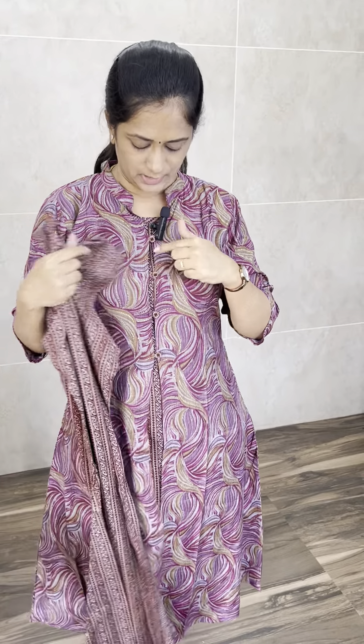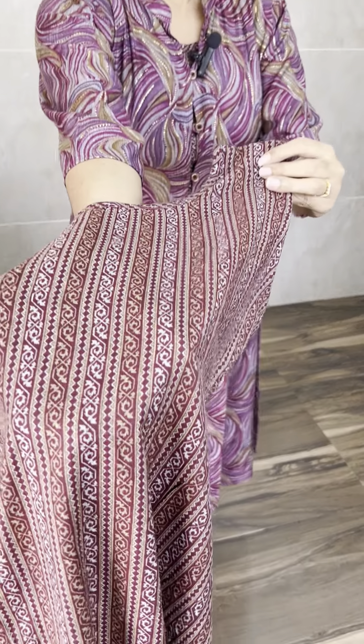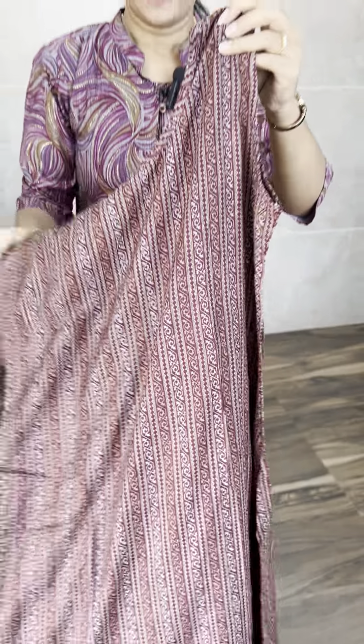You have a sleeveless pattern with a gown pattern. You have an inside fabric — this is the fabric. It is a very premium fabric. It is a complete printed fabric. And on top, you have an overcoat concept.